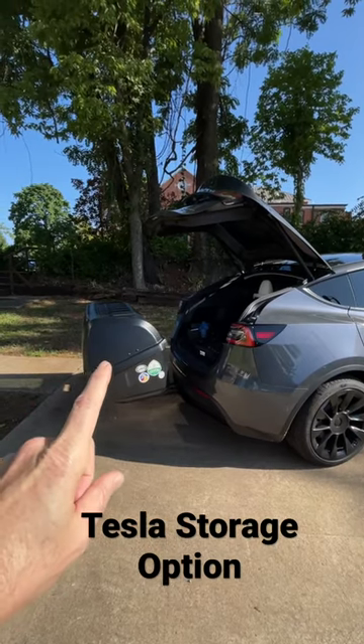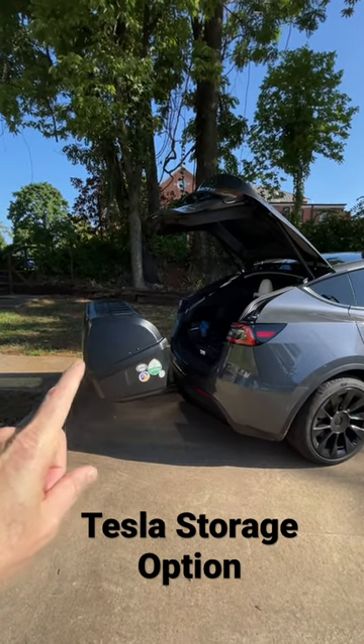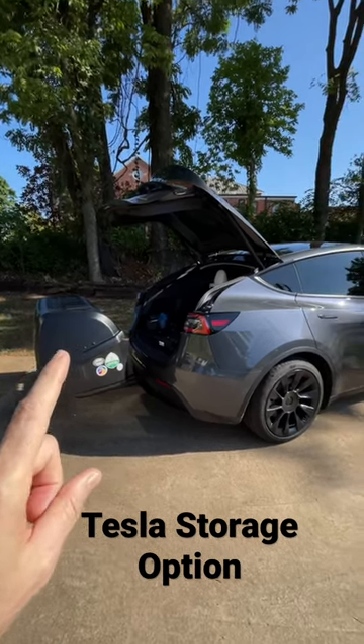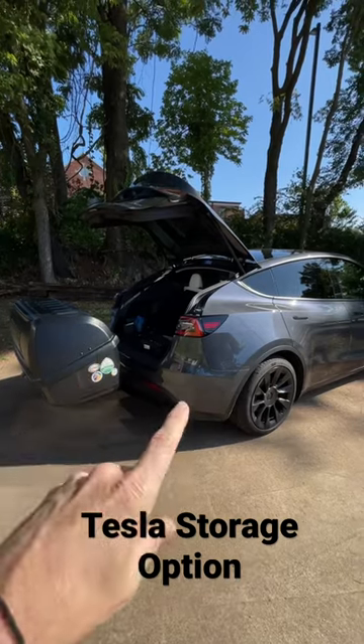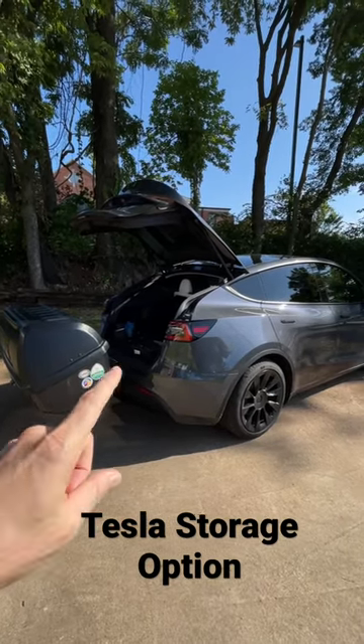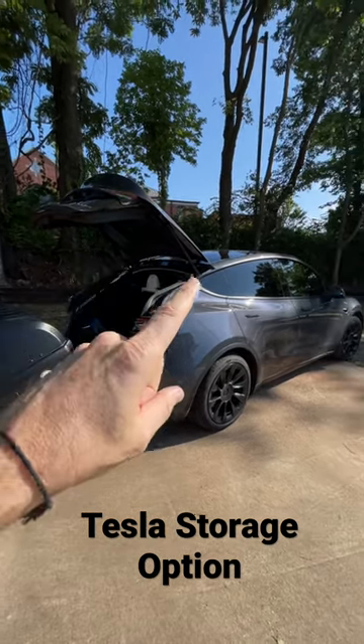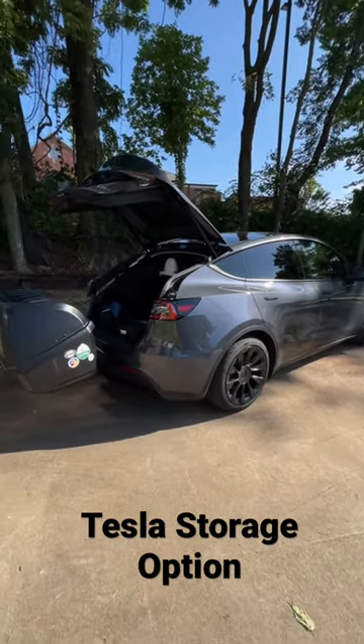In terms of range hit, really not noticeable. I went from 505 watts per mile to 511 watts per mile with the car loaded down with the transporter and four people in it. So a really good option if you don't want to go with a roof rack and take a bigger range hit.